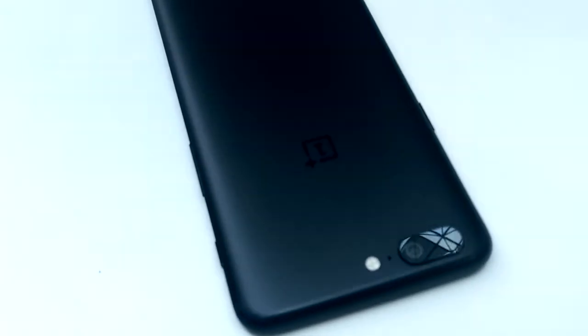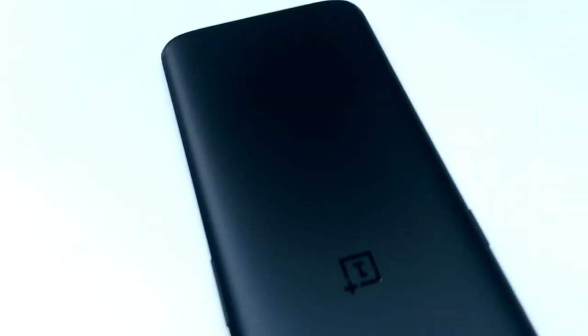Hey, how's it going guys, Shripro here. I went to the OnePlus 5 pop-up event and I was pretty late, but anyway, leave that.